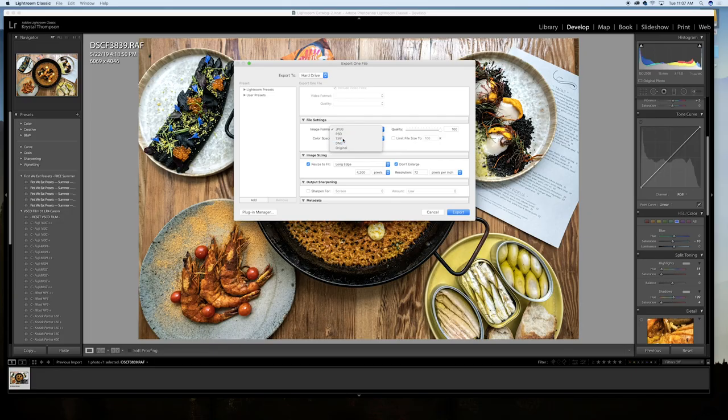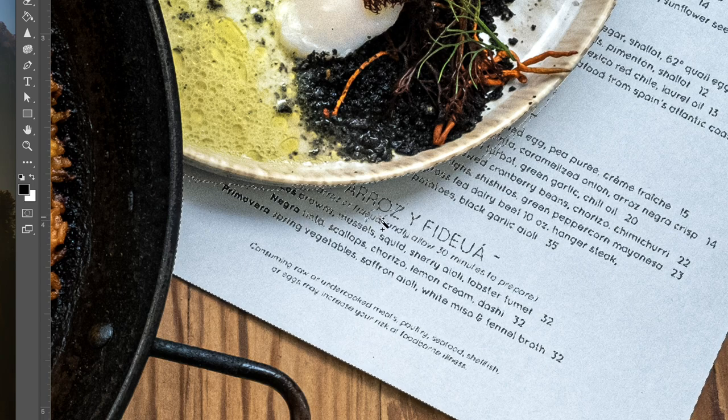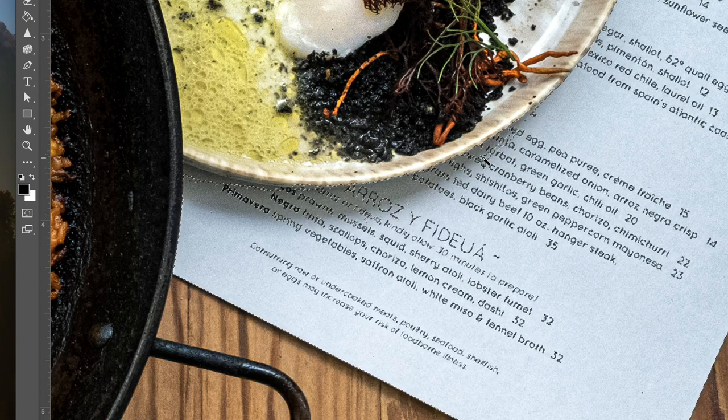I export out of Lightroom and then bring anything that needs more fine-tuning into Photoshop. It could be a little bit of compositing or any kind of last-minute, more fine-tuned post-production — I'll do it that way.